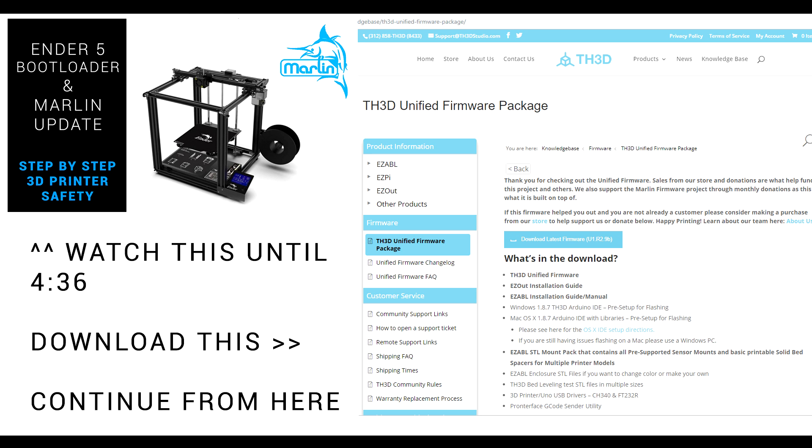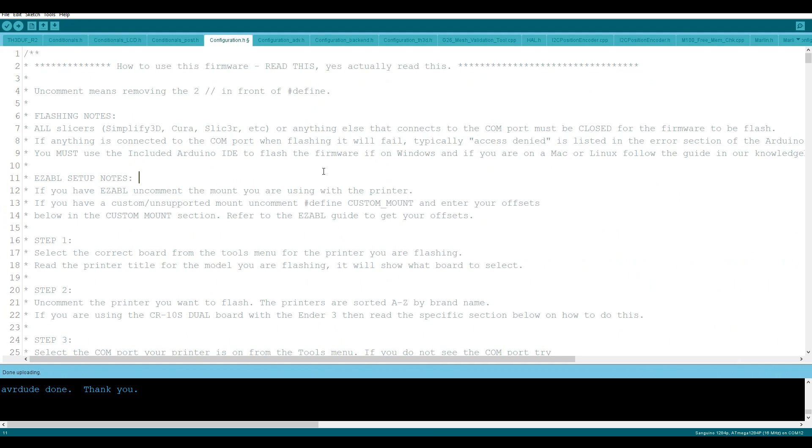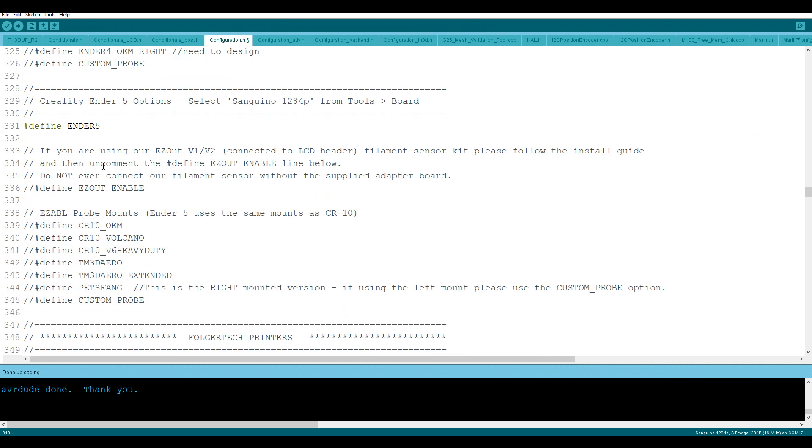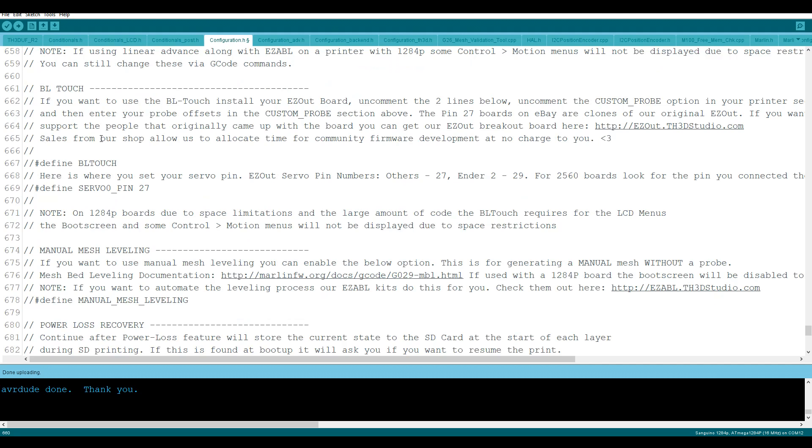You still need a bootloader so watch my previous video up until 4 minutes 36, download the TH3D Unified Firmware from the link in the description, and then continue onwards from here. In the newest version of TH3D, we need to switch to configuration.h. The first thing we're going to do is Ctrl+F and search for "Ender 5". That'll bring us down to the Ender 5 section — by default it will be commented, but you need to delete the two slashes at the start and now everything will be configured for the Ender 5. Next we're going to come down and uncomment "custom probe", and then search for "BLTouch" which will bring us down to the BLTouch section. We're going to uncomment #define BLTOUCH and also uncomment #define SERVO0_PIN 27.